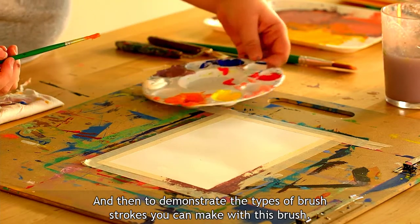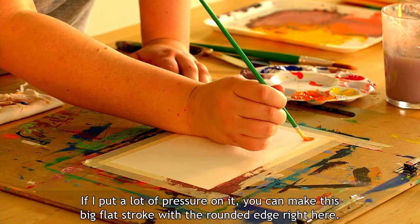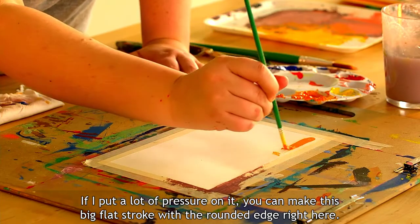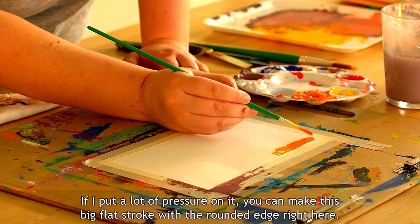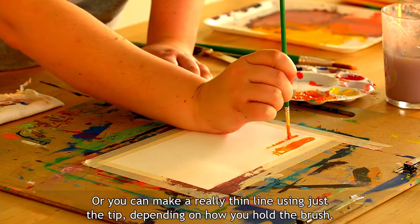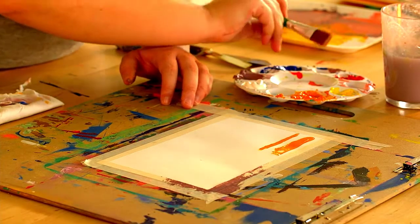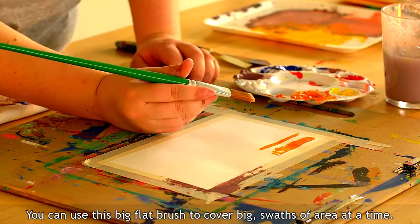To demonstrate the types of brush strokes you can make: if I put a lot of pressure on the brush I can make a big flat stroke with the rounded edge, or I can make a really thin line using just the tip, depending on how I hold the brush. You can also use this big flat brush to cover large swaths of area at a time.